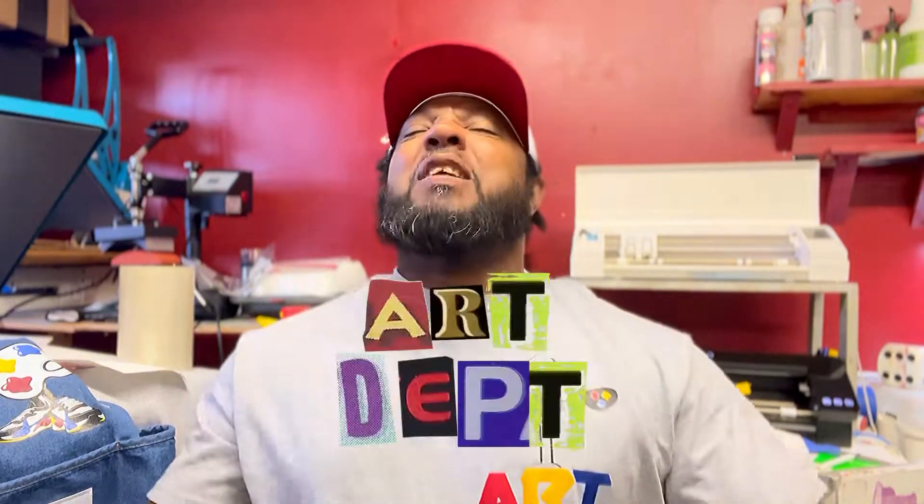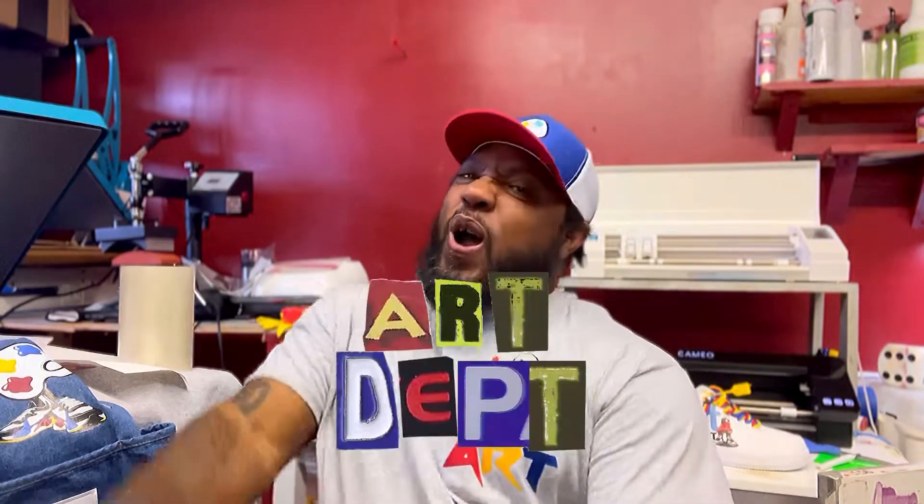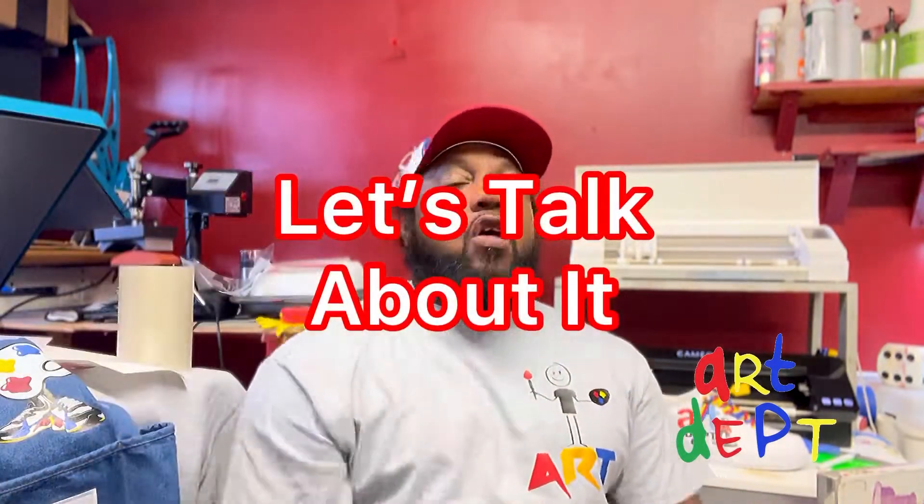It's your boy Greg, Like-Minded Boza. Hey, welcome back to the Art Department, baby! Did y'all get that energy? Did y'all receive that energy? All right, use it and let's create — let's talk about it.